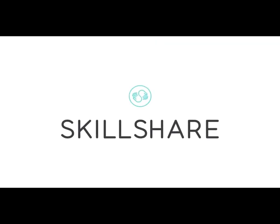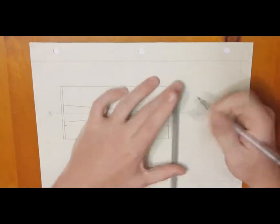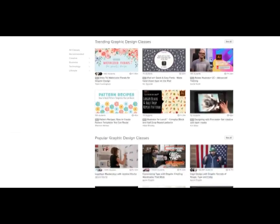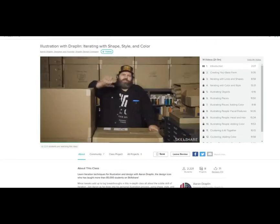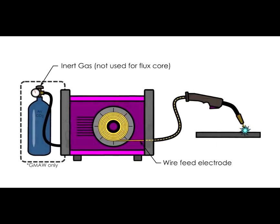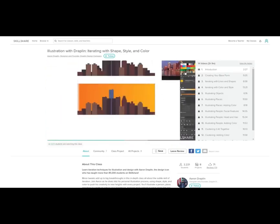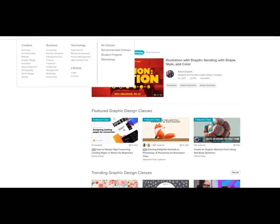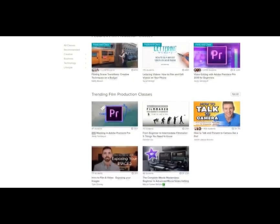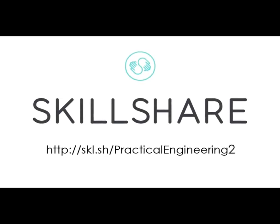Thanks to Skillshare for sponsoring this video. Just about every step of producing a video for this channel is something I learned to do through online tutorials and videos, and we all know how varied the quality of that content can be. Skillshare allows you to learn new skills from experts in their fields, producing high quality classes like this one from world-famous, burly graphic designer Aaron Draplin. I make a lot of technical illustrations on Practical Engineering to communicate complex topics, so learning new tips and tricks from someone like Aaron Draplin is so valuable to me. If you're trying to learn a new skill or improve on an existing one, click on the link in the description below to start learning with Skillshare. The first thousand people to sign up will get their first two months free.